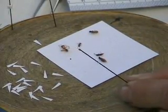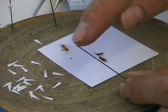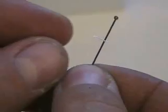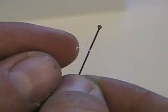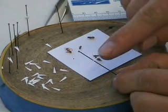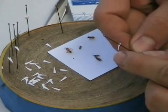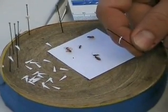Leave at least 10 millimeters from the point to the tip of the pin. Then with your finger, you just carefully bend the very tip of this point. When you bend that tip, it makes a little flat end at the end of that point. At the end of that point, you're going to put glue and then use it to stick onto your specimen.